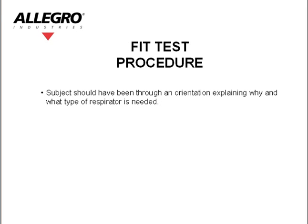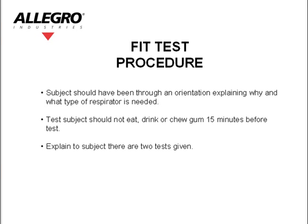Fit test procedure. The subject should have been through an orientation explaining why and what type of respirator is needed. The test subject should not eat, drink, or chew gum 15 minutes before the test. Explain to the subject that there are two tests given.